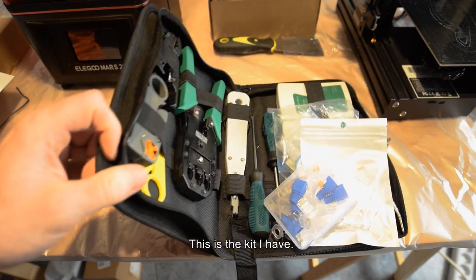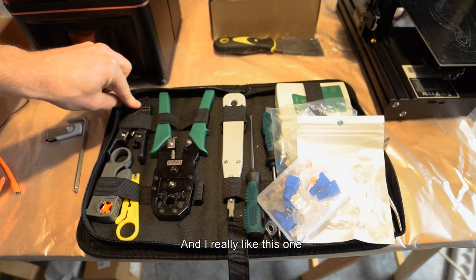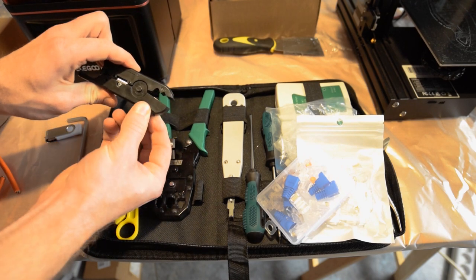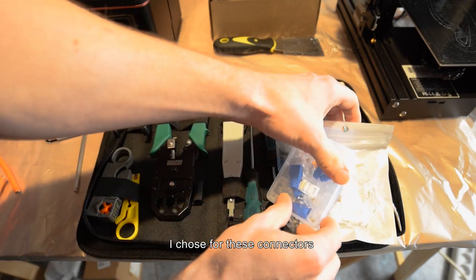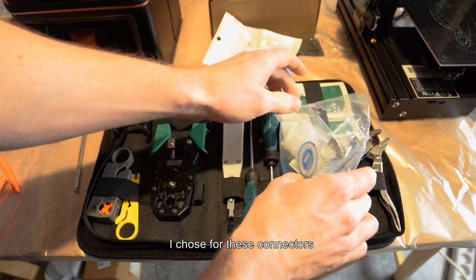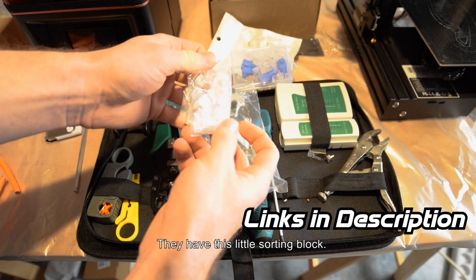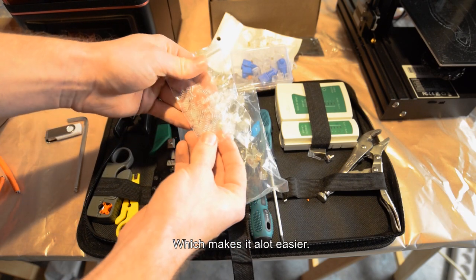This is the kit I have and I really like it because the blade is adjustable. I chose these connectors because they have a little sorting block, which makes it a lot easier.